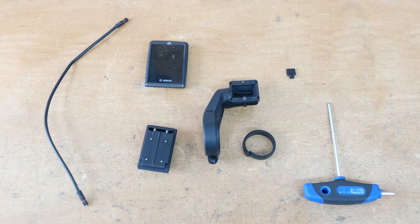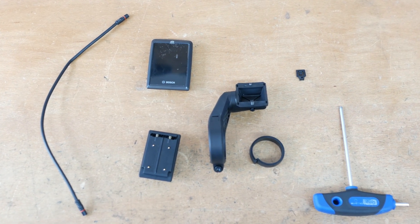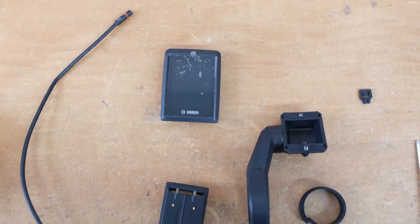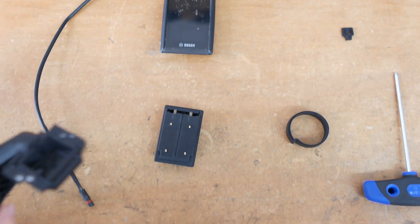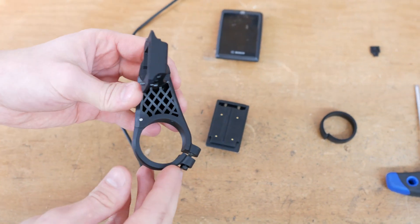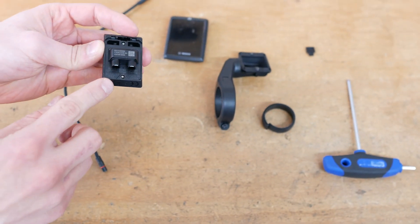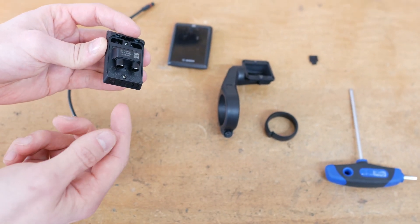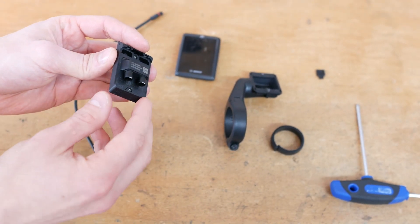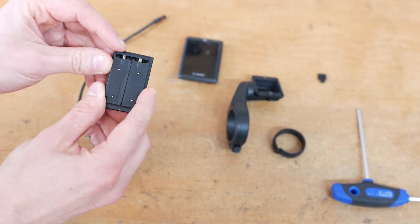You can see in this video all you need to mount the Kiox 300. There is a single arm support for handlebars with a diameter of 31.8mm or 35mm. Now you can see the contacts to the display and the display outlets. The display can have two different connections: one with the outlets aiming backward at you,